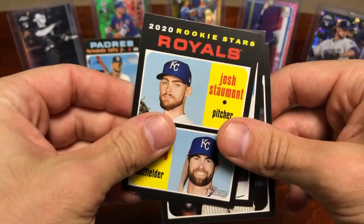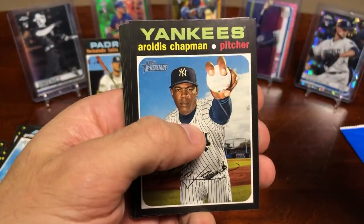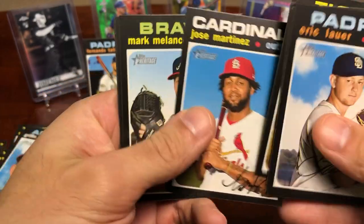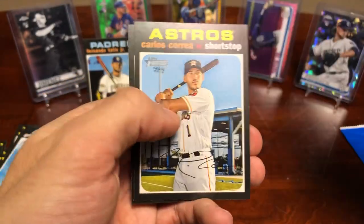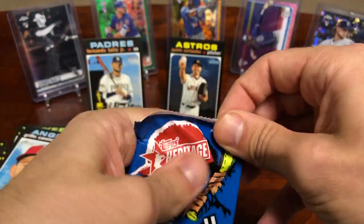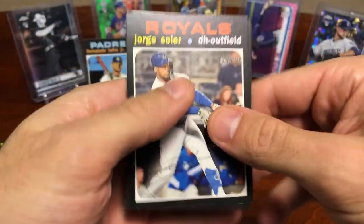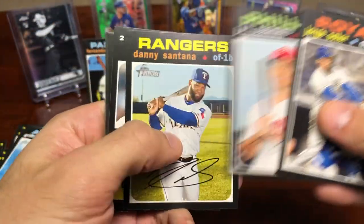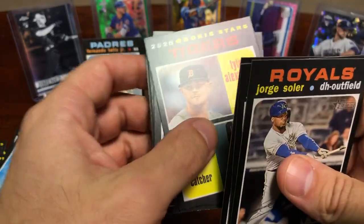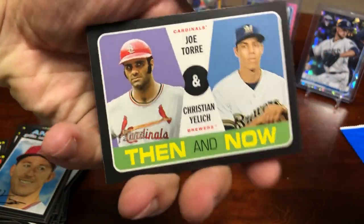Bubba Starling — been a rookie for a while, I think he's like 27 now. Encarnacion. Getting down to the nitty-gritty. So it looks like the relic will be in the third stack — this is the last pack of the second stack. Got an insert of 'Then and Now' — Joe Torre and Yelich.